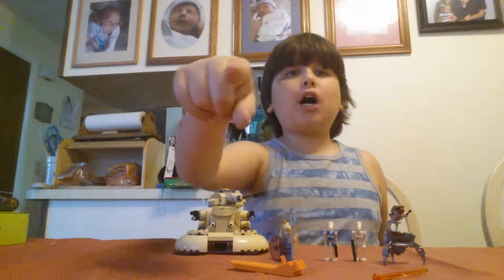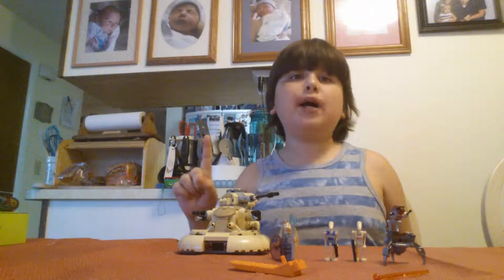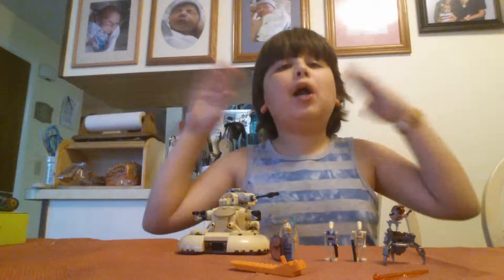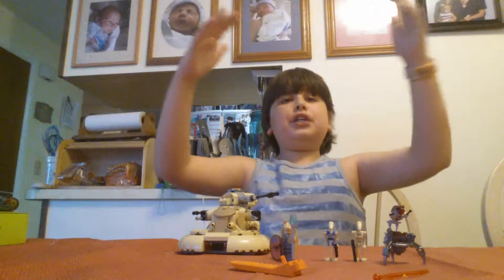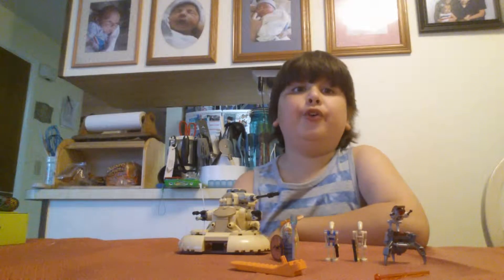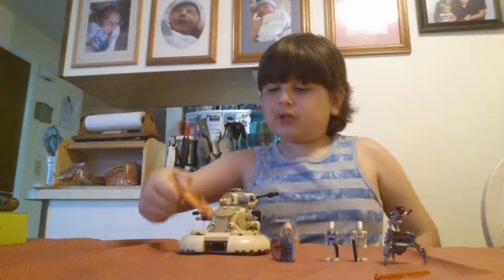I saw what you guys were doing — one video I only got one like, and another I got five. Come on, like me, watch me, all that, please. So, without further ado, let's do this! It comes with one of these things — a stud ripper.